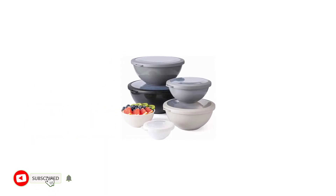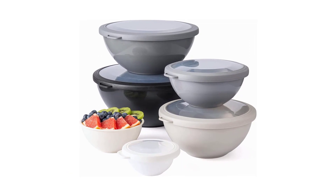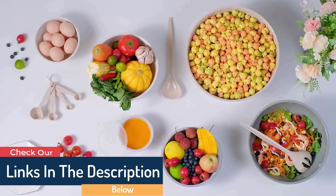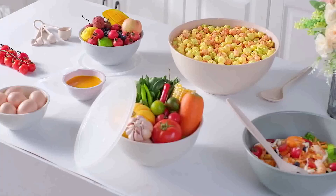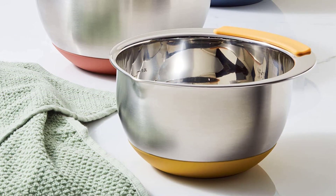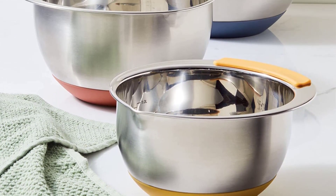Product Features: A useful set of 12 nesting bowls that may be used for meal preparation, serving, and storage in the kitchen. The set includes 6 plastic bowls with capacities of 0.32 qt, 0.74 qt, 1.37 qt, 3.69 qt, and 5.8 qt, as well as 6 TPR lids. Polypropylene is the BPA-free, long-lasting, and food-safe material used to make the plastic mixing bowl set.